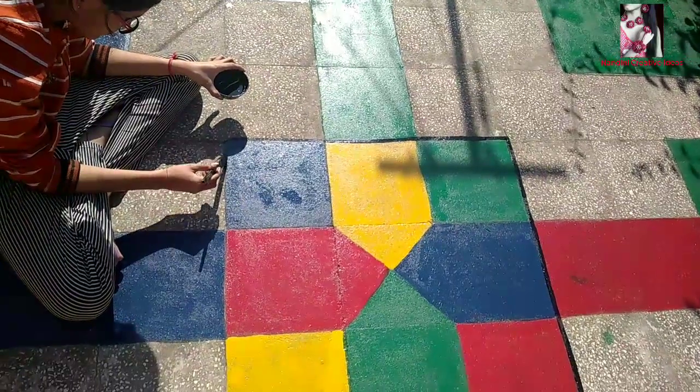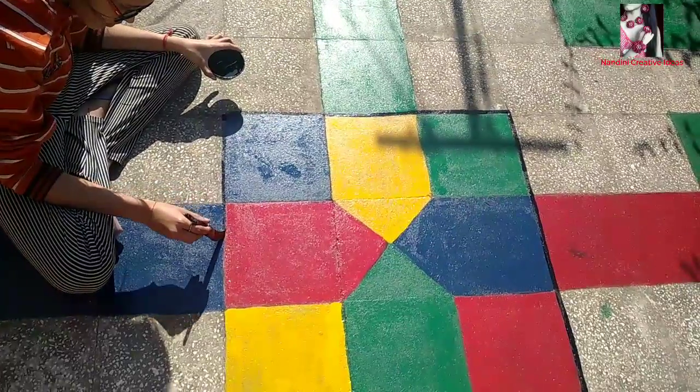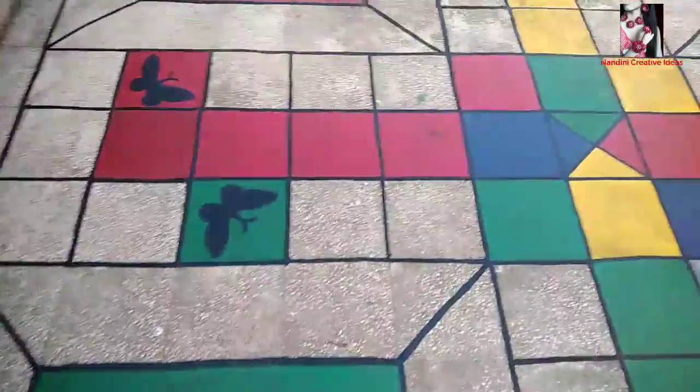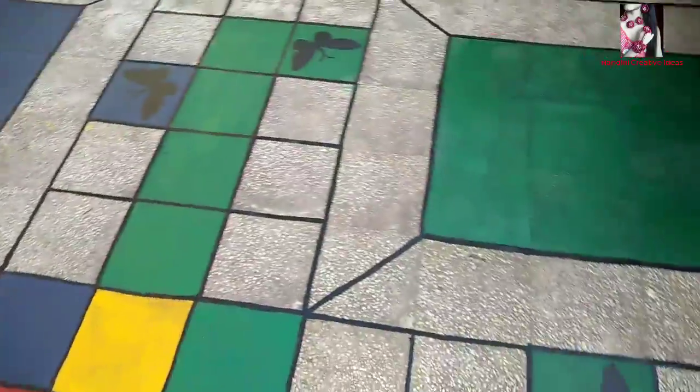I am making this black butterfly at the starting and save points. When it is all done, I am making a black border to give a finishing and enhanced look. Now it is all done — here is the final look of the giant human Ludo!